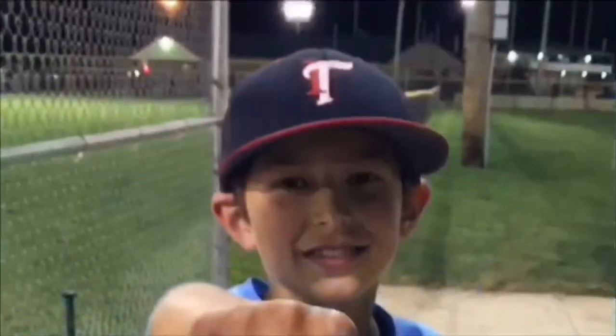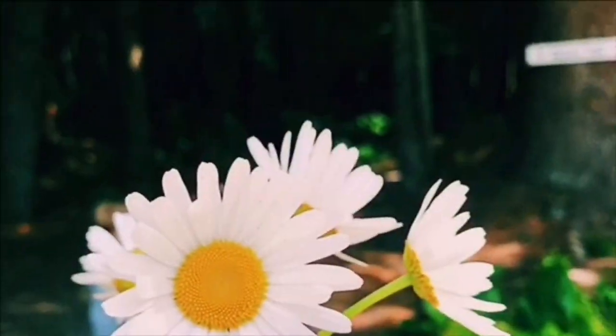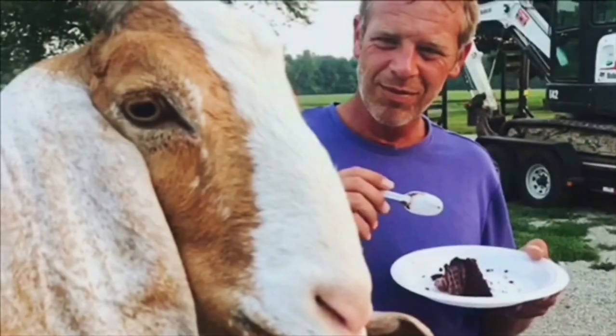Hey guys, I'm Rihanna Baker and welcome back to my channel. Today I'm going to be doing three different ways you can paint your face to show your school spirit.